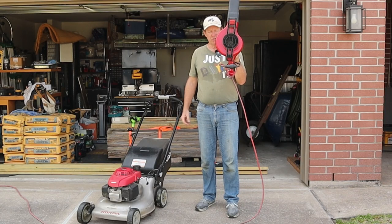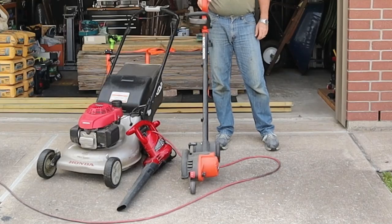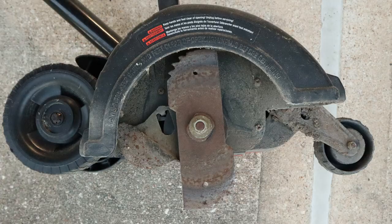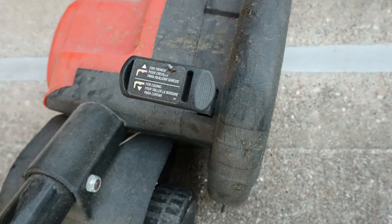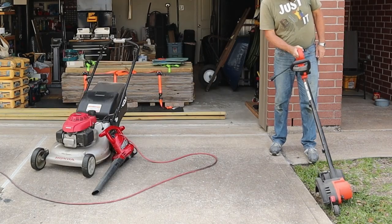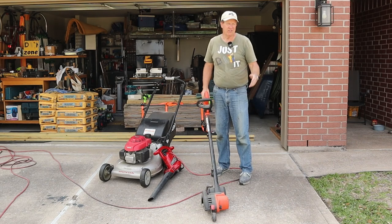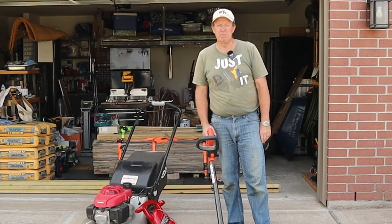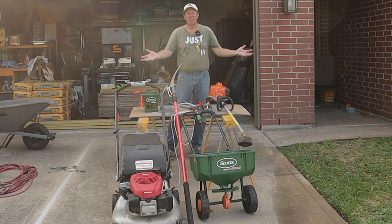The second bonus — I'll call it a luxury tool — is this electric edger right here. It's got a blade, you set the depth of how far you want it to cut, and basically you go along your driveway or sidewalk and it'll cut the grass off cleanly. This is a nice little luxury tool if you want to get one. You don't have to — you can use your weed eater like I did — but if you're looking to spend a few bucks and want that clean edge, you can pick this up.